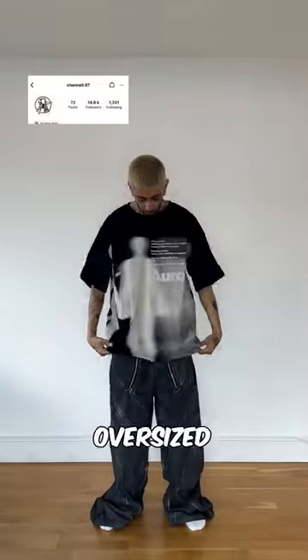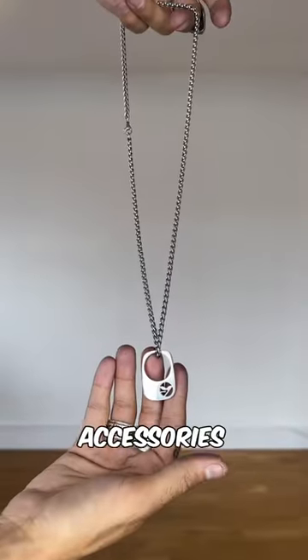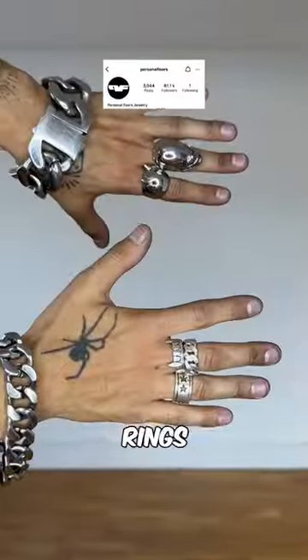The first layer — this can either be a fitted or oversized tee, and usually the color is black. For the sneakers, anything from a Rick to a chunky sneaker works. For the accessories, a few statement chains and your punkiest rings.